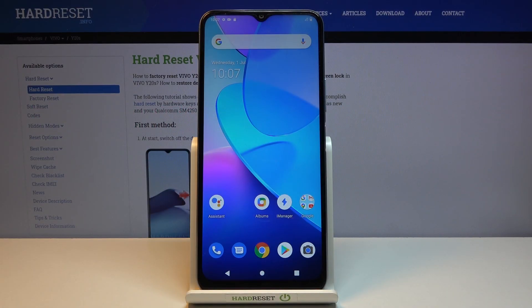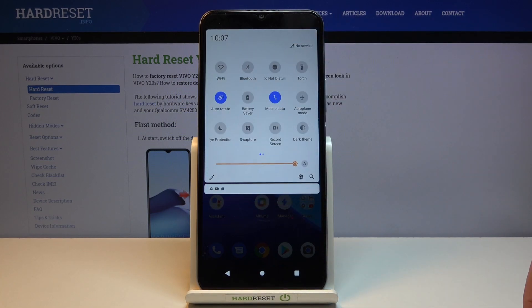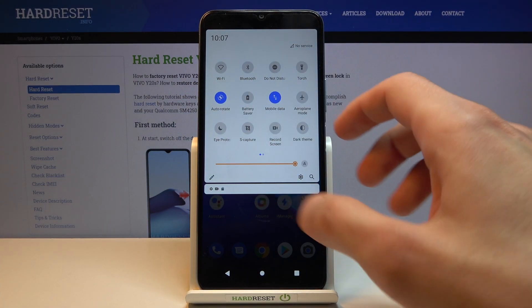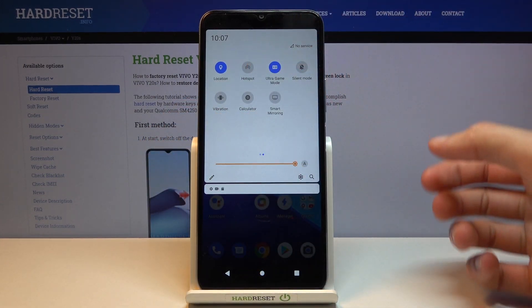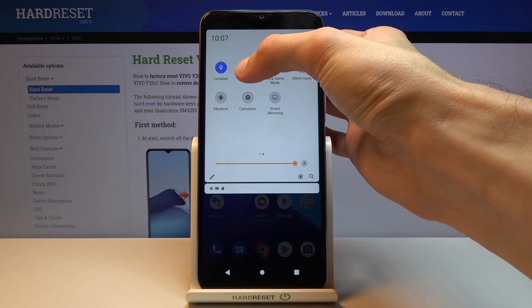Welcome, and for now it's a Vivo Y20s, and today I will show you how to enable and set up the portable hotspot and get started. Let's go into the notification panel and find the hotspot toggle, which for me looks to be on the second page right over here, and once you find it simply hold the toggle.